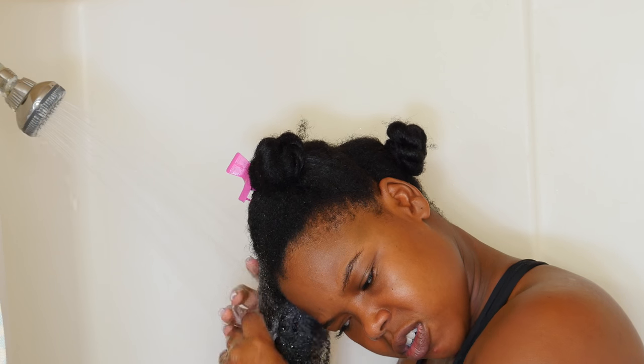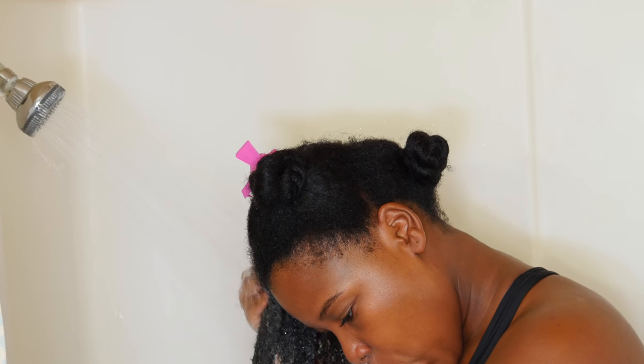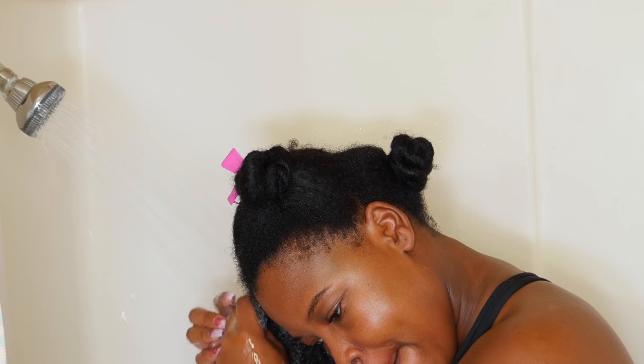So I'm rinsing this out. This shampoo did rinse out easily. I will say just be careful around your edges — really make sure that you kind of gently scrub it away because you don't want any leftover shampoo, especially in your hairline. That's no bueno. So take the time and make sure that it's rinsed out well.